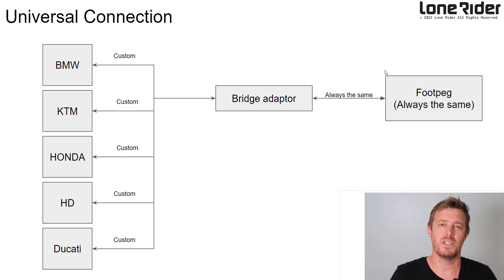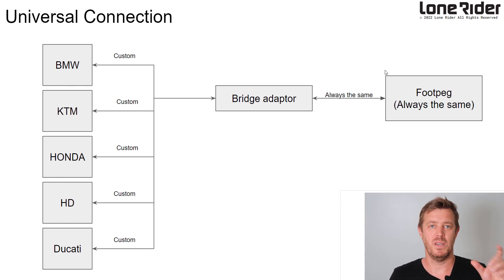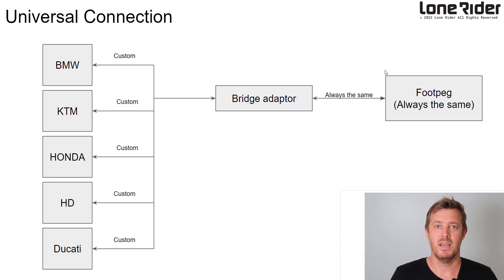We also wanted a universal connection — essentially the platform, teeth, and everything connected to a changeable adapter so we can attach it to any bike. The worst thing would be making a really cool product that doesn't fit everyone's bike, so that was a really high priority for us.